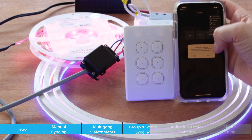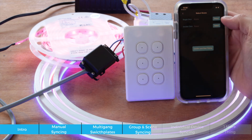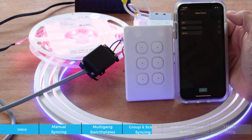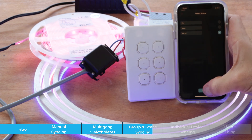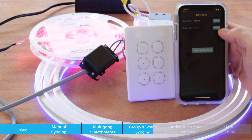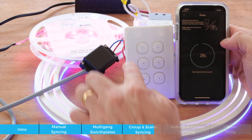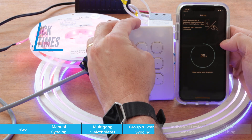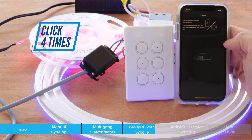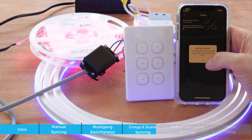To pair the scene to a button, I click pairing. For a scene, you have two options: a single click and a double click. I assign the single click to recall 'Red Full'. The double click could be used to turn it off or cycle to another scene. I confirm and start pairing, click the controller four times, and it pairs successfully.